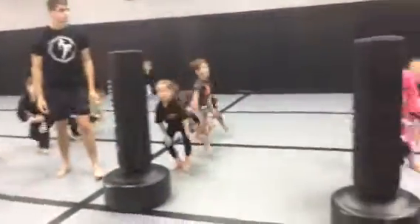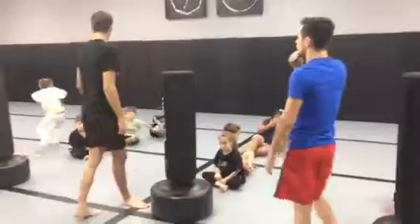Alright guys, have a seat, say yes sir. Yes sir! Alright, so level 3.